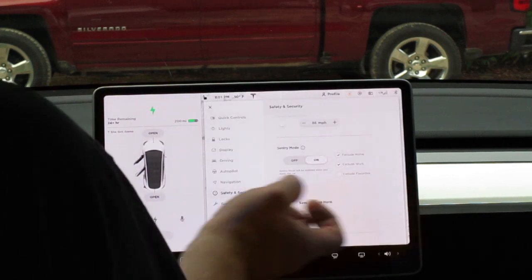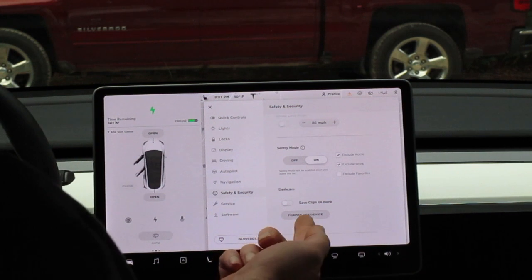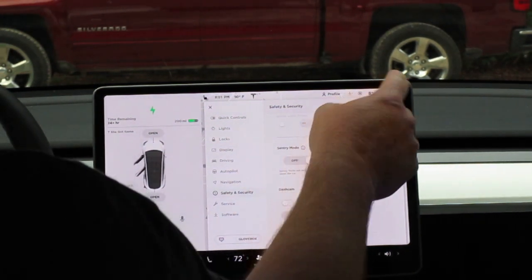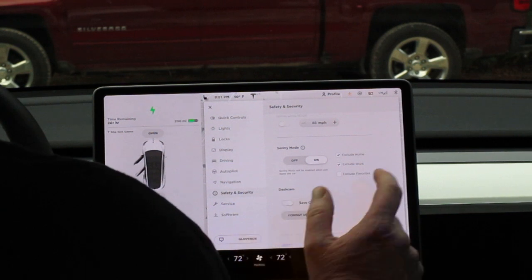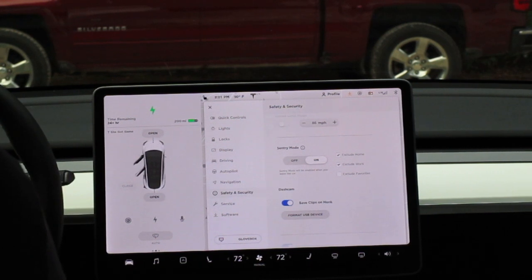Format device — format it. It's already been formatted. You've got your camera icon up there. I'm going to put Save Clips on honk just to test it out. And let's honk.